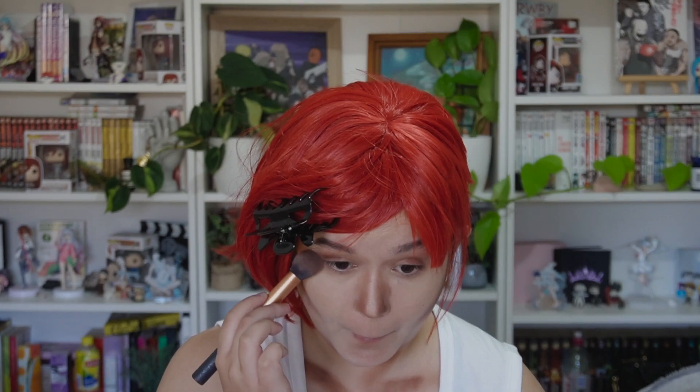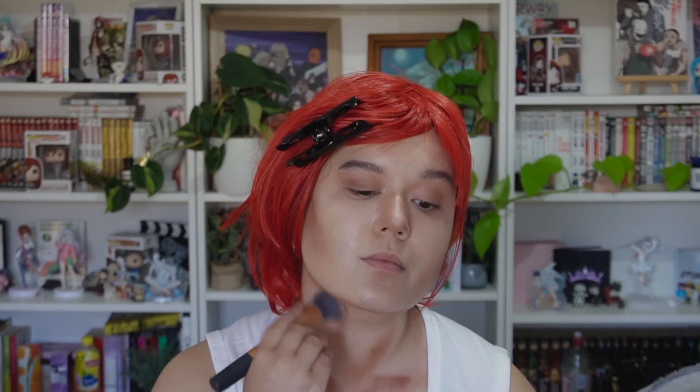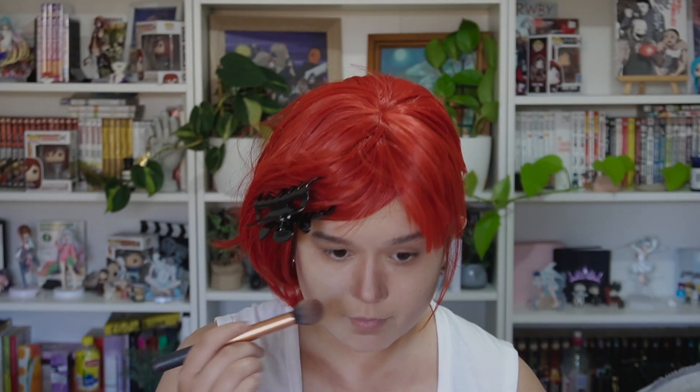I also take the darker color and bring it underneath my eyes, since Vi does have quite a dark area under there. I then take another brush and blend all of that out. Using my fingers and a very light, almost white shade, I create a highlight on the nose, then go back in with a little bit of contour on a brush.